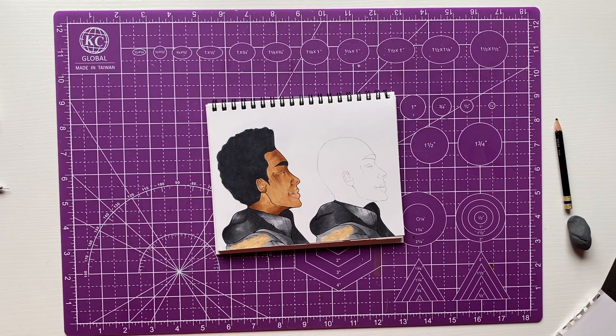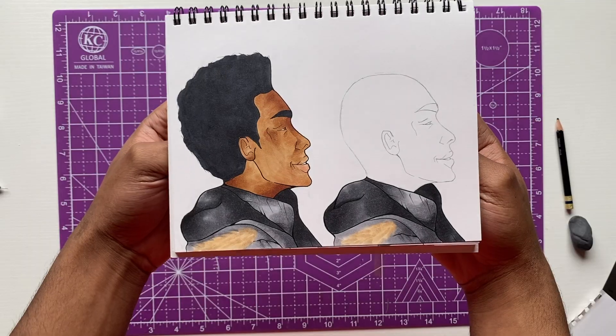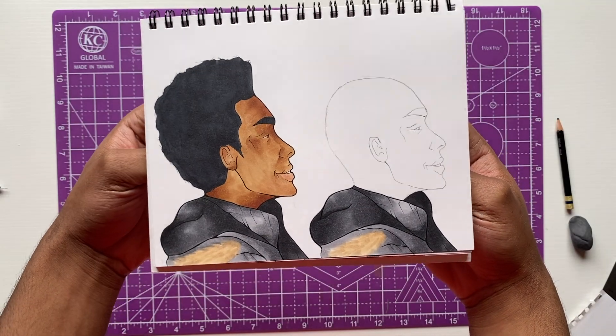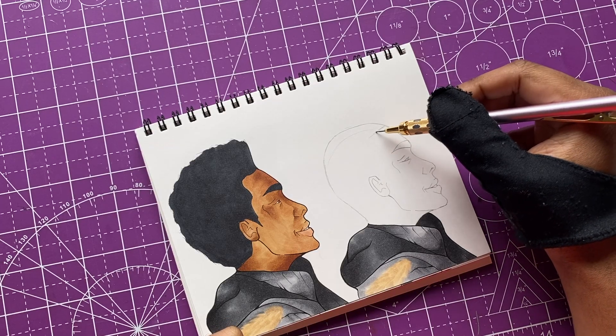You can see the second dude is all ready to go - he's got his coat on too. It's been snowing all week so I had to draw him with a coat. Anyway, we gotta work on his hairstyle and get him all together.